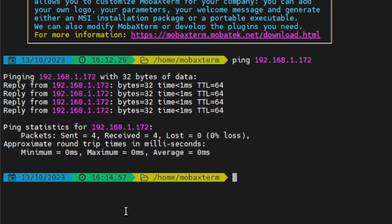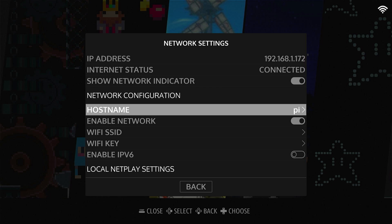Right here is our hostname — I've changed it to 'pi' because it's a little bit easier to use. We also have to know the password, so let's go over to System Settings. Scrolling down, we see our root password is 'root'.